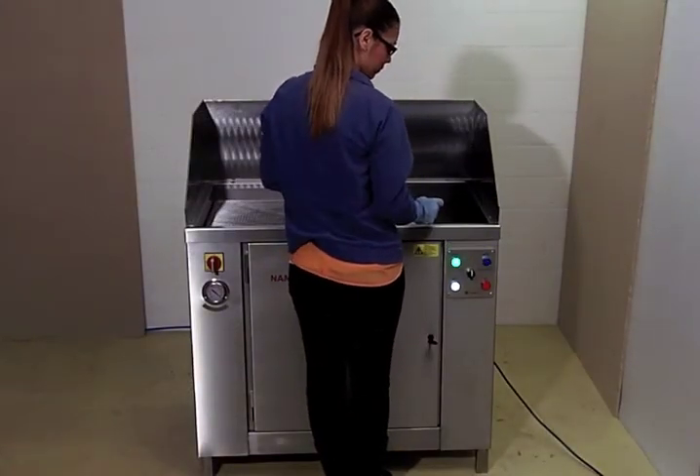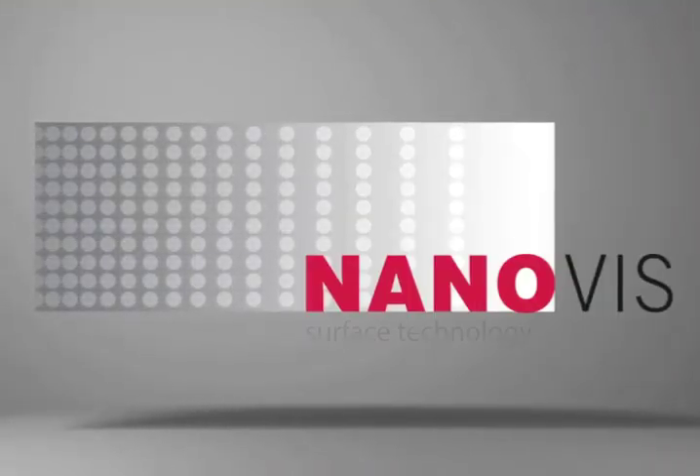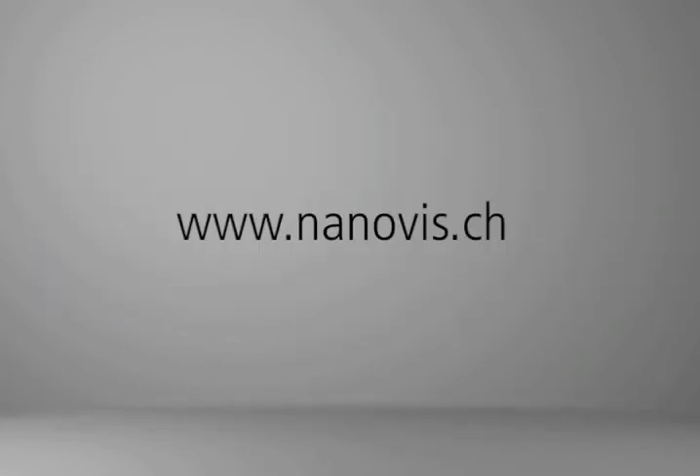Simple, clean and efficient. We at Nanovis are your competent partner for environmentally friendly and future-oriented cleaning systems.